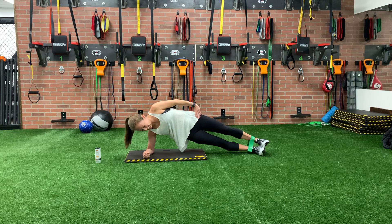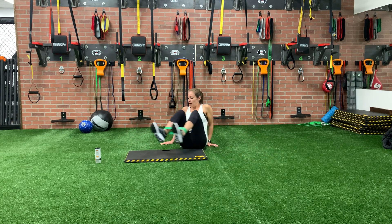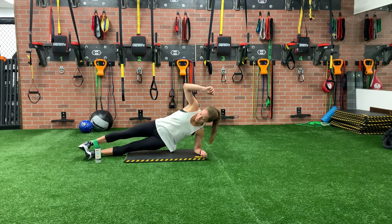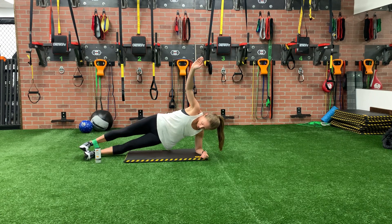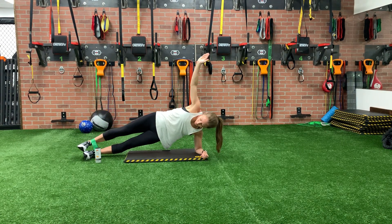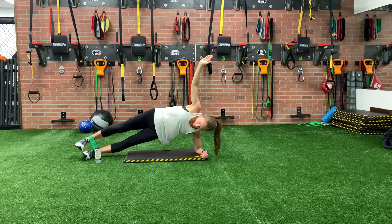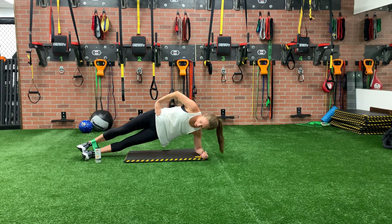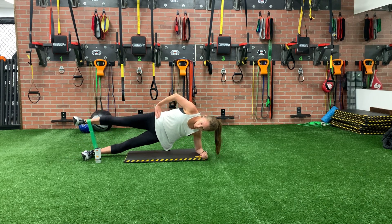I believe that is nine. Lift and up and lower. Switch sides. Ten on this side. Line up that arm — make sure you line up with your shoulder. Come on up. Leg lifts up and down. Put your arm on your hip if that helps. Whatever helps you get through this one. And ten.